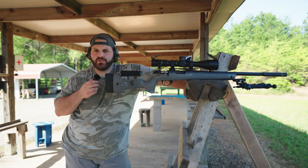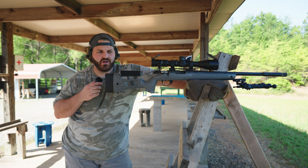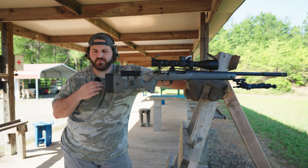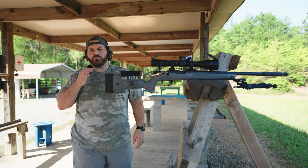Hey, what's going on everybody — I haven't talked to y'all in a little while. It's Memorial Day here and I figured what better way to honor those that have served and paid the ultimate price for our country than to come out and exercise our second amendment rights.